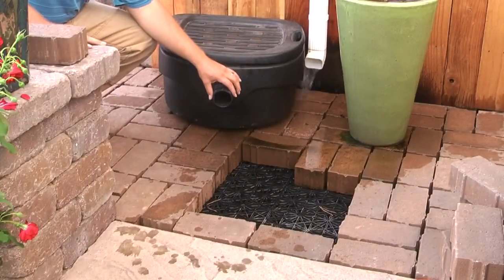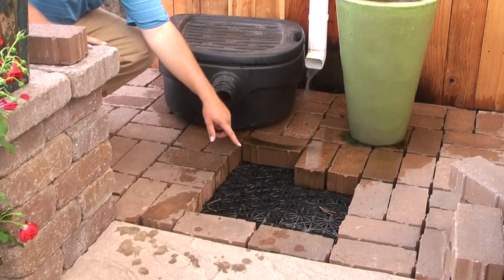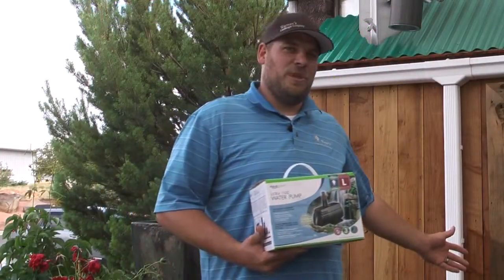The next step is to have a pipe that comes out of your catchment device, which then goes to your underground tanks where water is stored. The water stored in the tank is then pumped out to run your irrigation or a water feature, such as we have here.